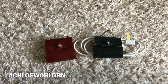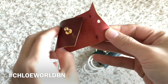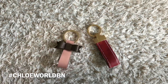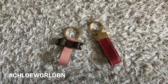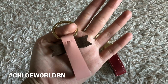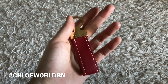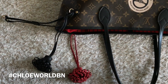This is an earphone and cable holder. Here are the key rings. And this is a long flower tassel.